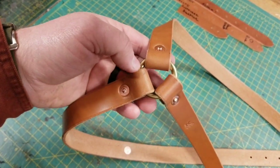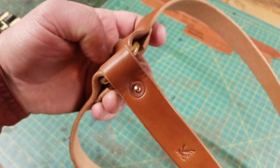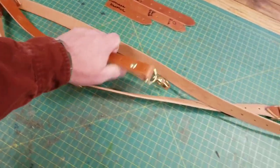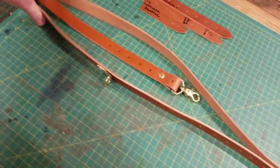Brass O-ring up top, hand-pounded copper rivets, and my logo in the back. That's it. They're just a nice, simple, clean option for you.